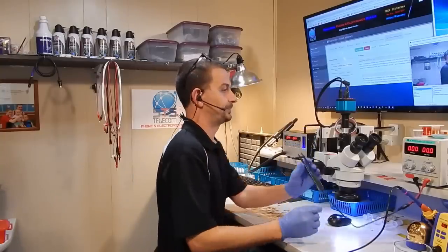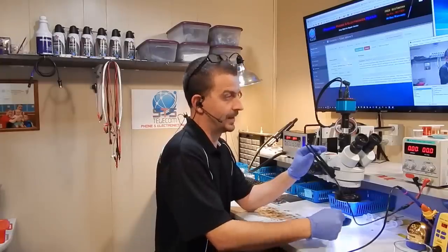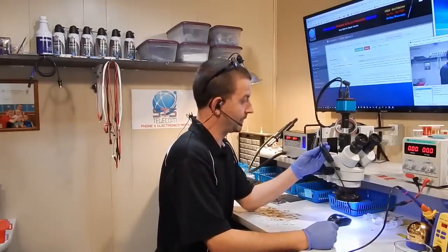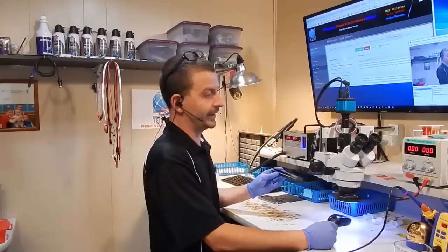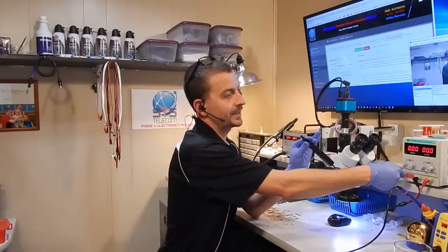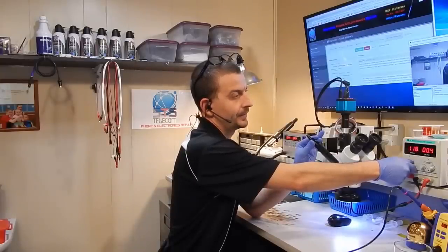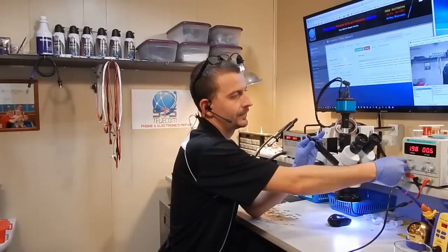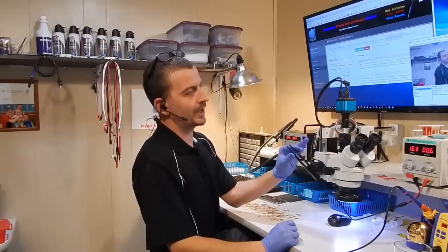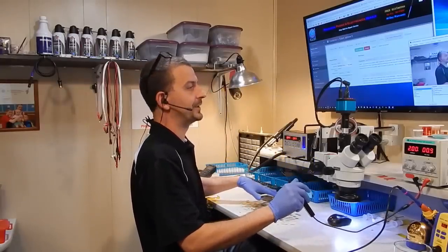From there I'm going to short my two leads together using my tweezer probe — I ordered it a long time ago and use it all the time, though I get annoyed daily about this 12-inch cord. I squeeze the tweezers together to short the supply, then turn the current up — I'll let two amps of current flow. So we're at two amps: no matter what happens on the other end, two amps is the maximum load I can give it.